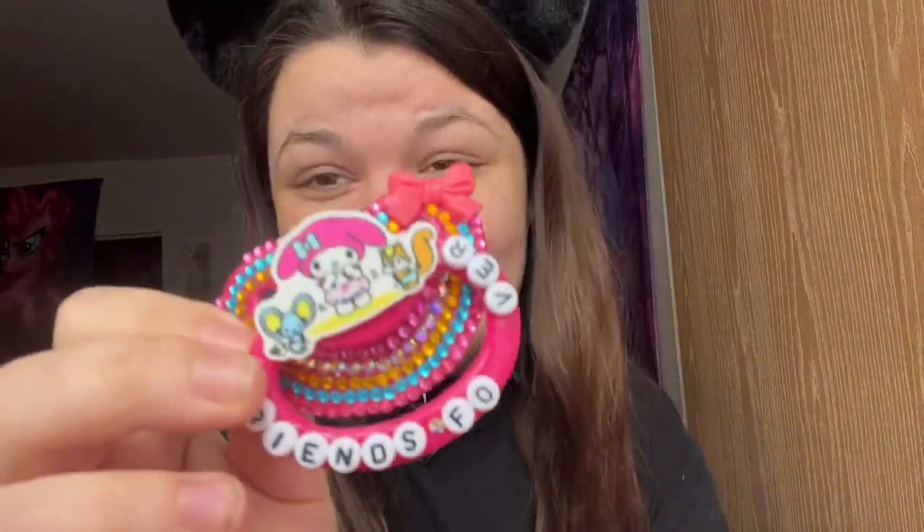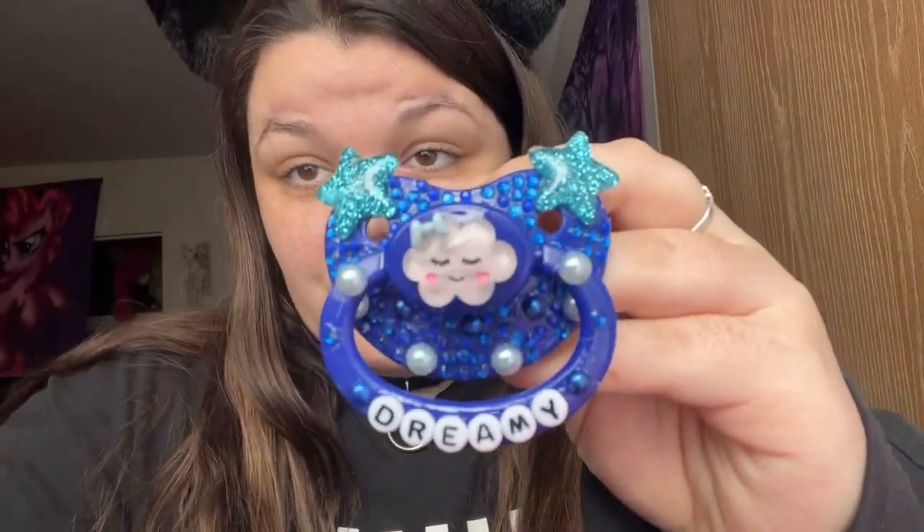This one was made by someone I'm no longer friends with, but me and my best friend Chris made a joke out of it because it says 'friends forever, like forever ever.' I think I'm going to put a little heart gem there — it's really cute. Then I have this unicorn one I got as a pre-made from a shop that no longer makes them, it's really pretty. And this other one was also made by a friend I'm no longer friends with, but it is kind of cute.